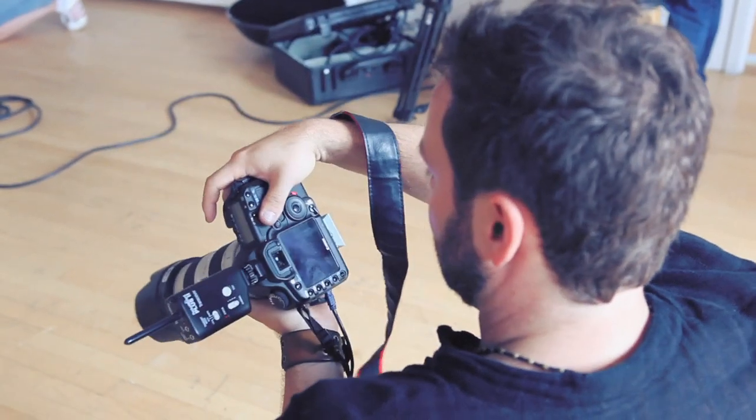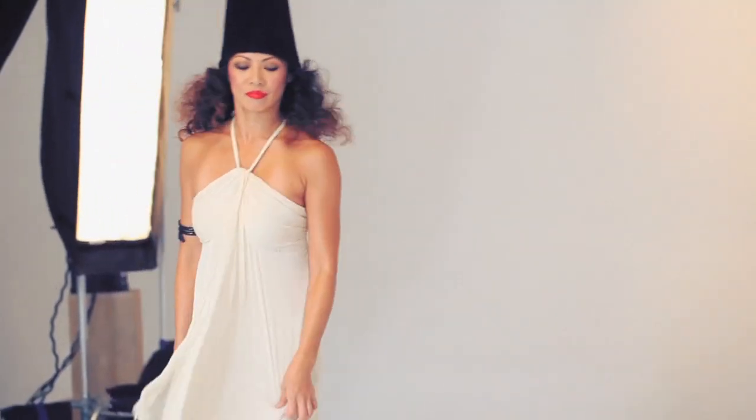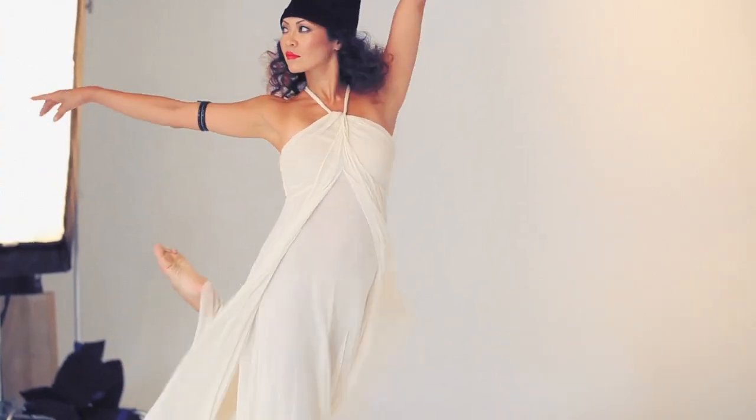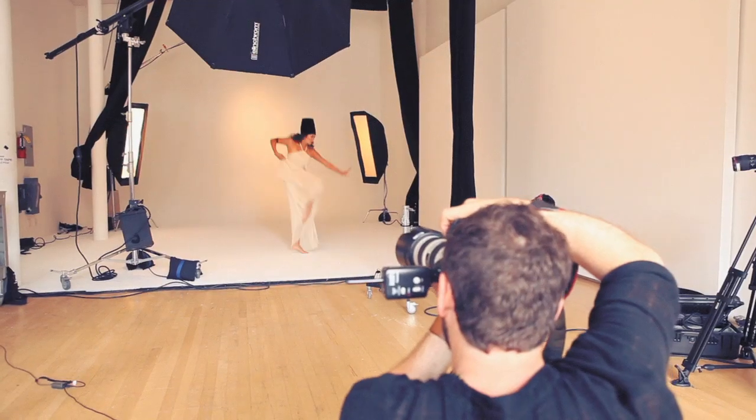To avoid blur, I actually don't shoot at a crazy high shutter speed — I'll shoot at 125th, 200th, nothing too extreme. I just don't have the dancer move in a way that creates a lot of blur. I'll have the shot go straight to there. And the thing is, the dancers — they float.